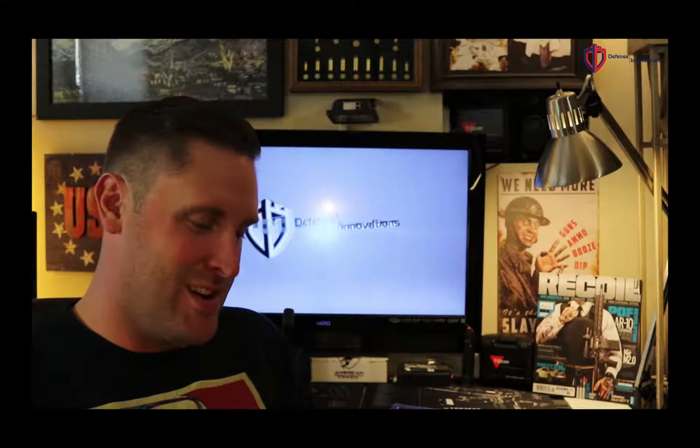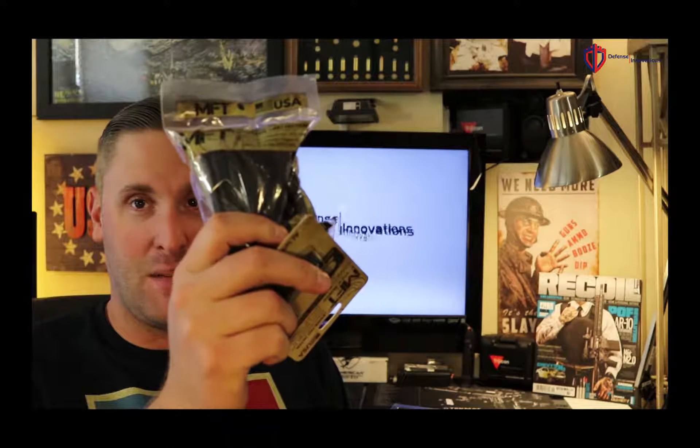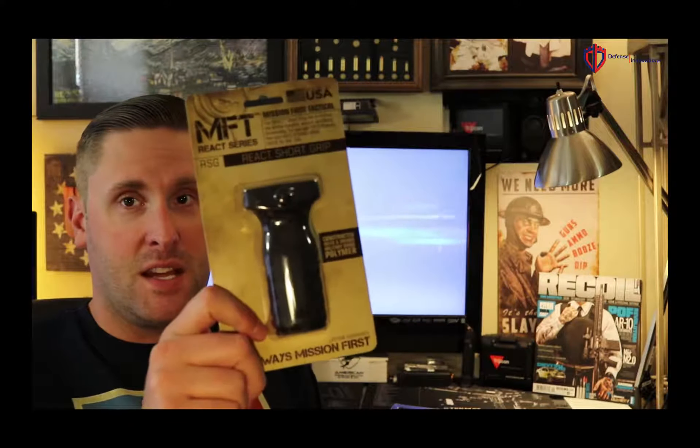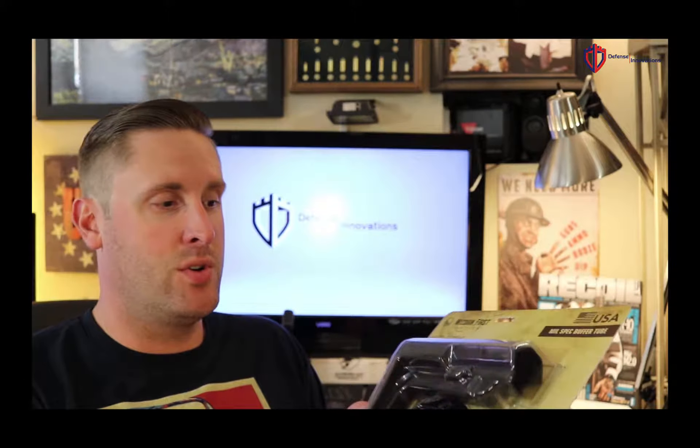Going down the listing, the first thing we're going to see is the minimalist stock. I'll just throw all this stuff up here — there's an MFT trigger guard, an MFT magazine that looks like it may be produced by Magpul, definitely like a Magpul 10-rounder, and there is an MFT vertical grip.